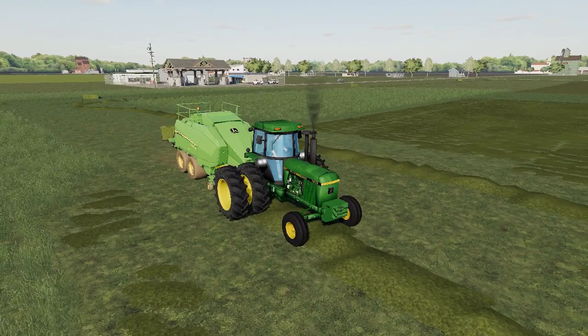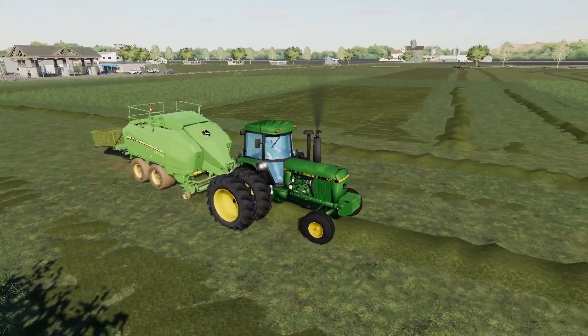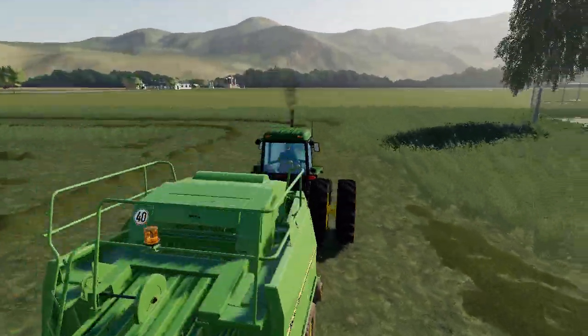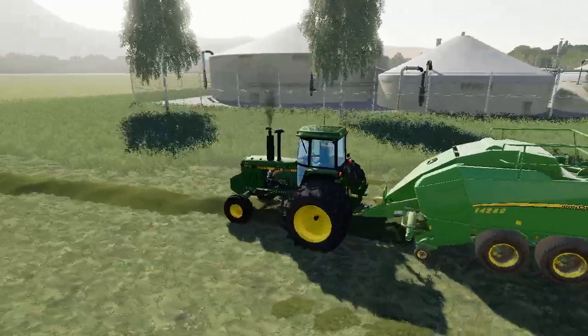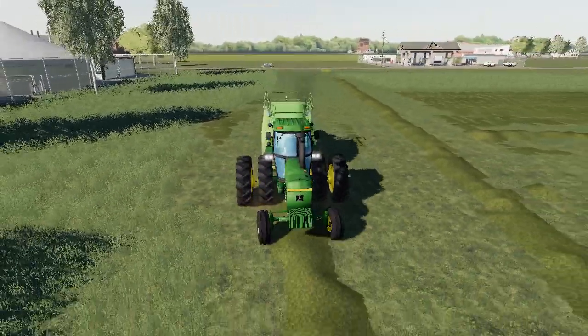If you are new to the channel, hit that subscribe button, hit the like button, let me know what you guys think on this baler. We'll jump out of the tractor here in a minute — and what do you think of this tractor?